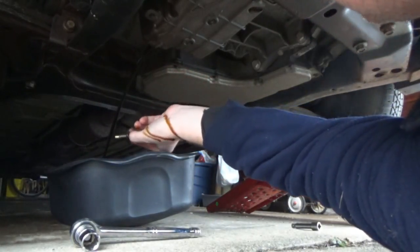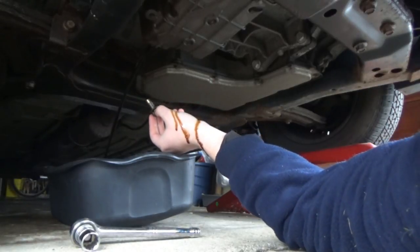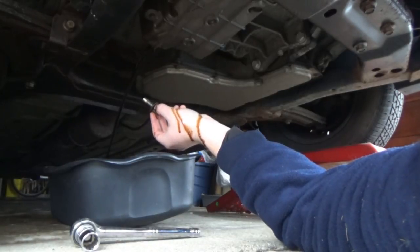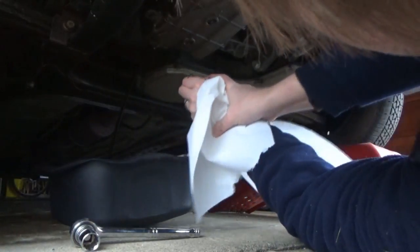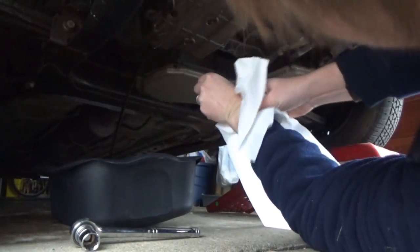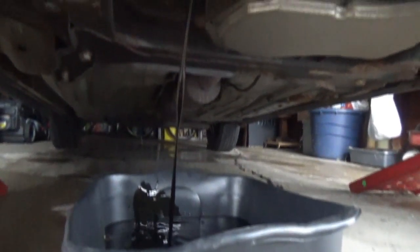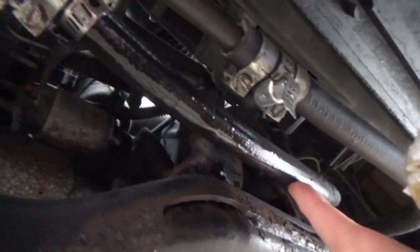That's pretty black for 700 miles. It's very watery — that's good. Yeah, that's very black for 700 miles. That's Sea Foam — Sea Foam does wonders, man. Look at that.